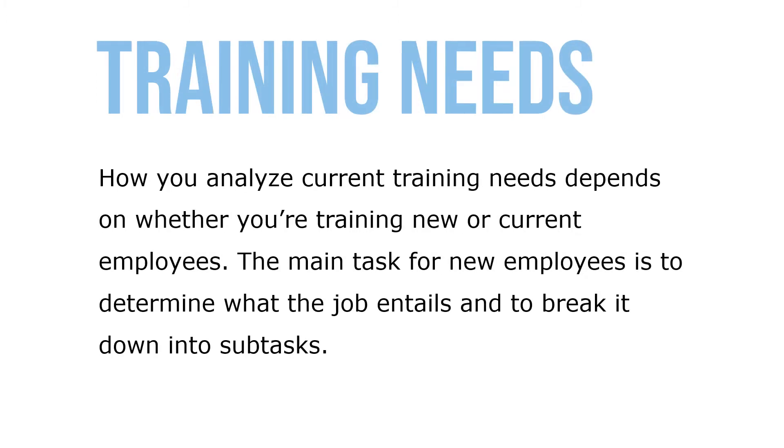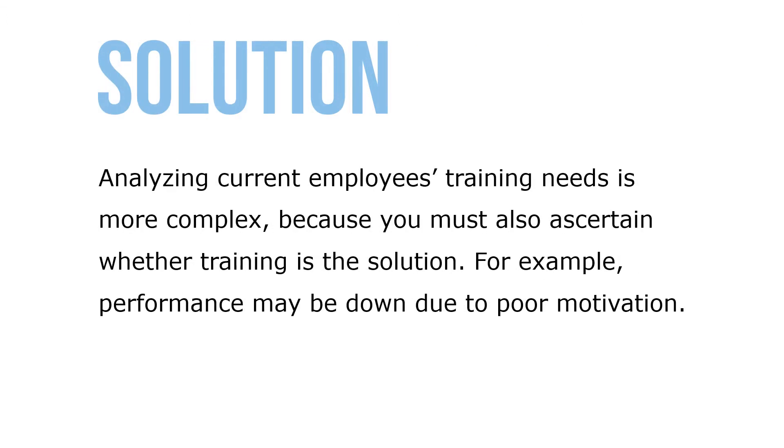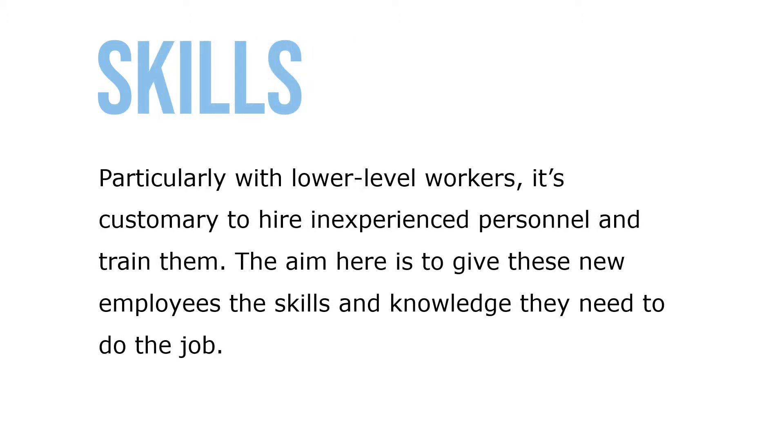How you analyze current training needs depends on whether you're training new or current employees. The main task for new employees is to determine what the job entails and to break it down into subtasks. Analyzing current employees' training needs is more complex, because you also have to ascertain whether training is the solution — for example, performance may be due to poor motivation. With lower-skill-level workers, it's customary to hire inexperienced personnel and train them, giving them the skills and knowledge they need to do the current job.